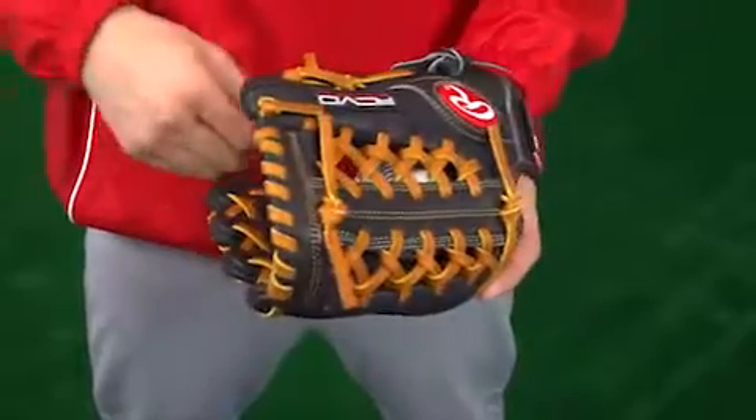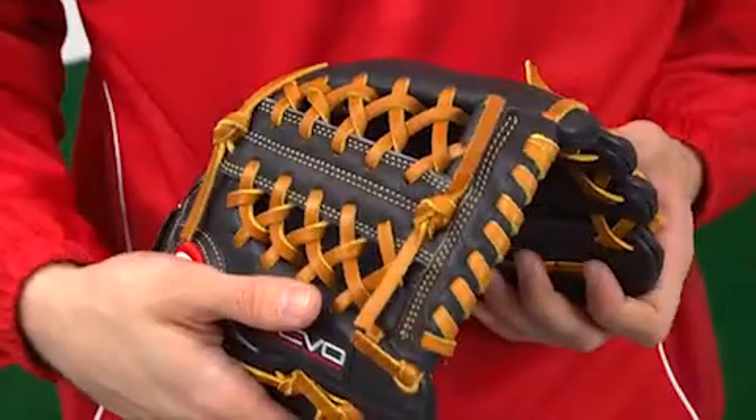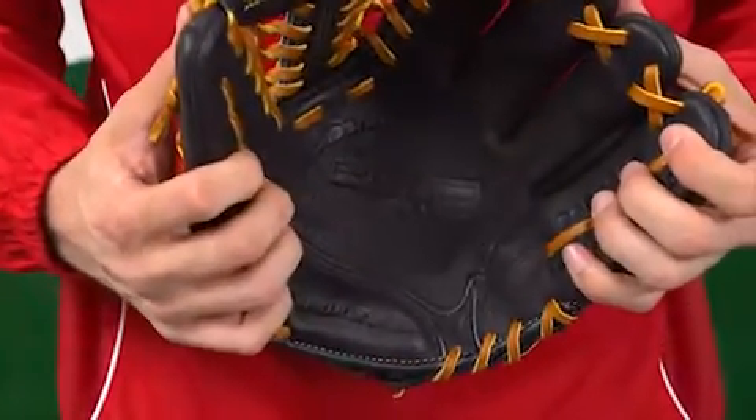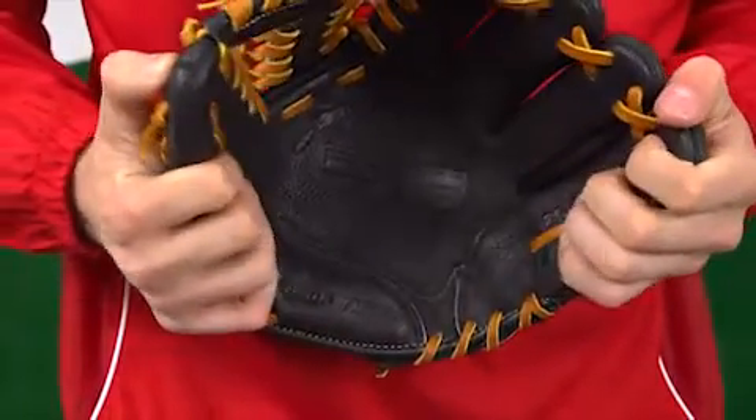The first is OptiFit, an enhanced grip with maximum command and optimal feel. The second is custom player technology, construction that allows each player to match his or her catching style to one of three pocket patterns.